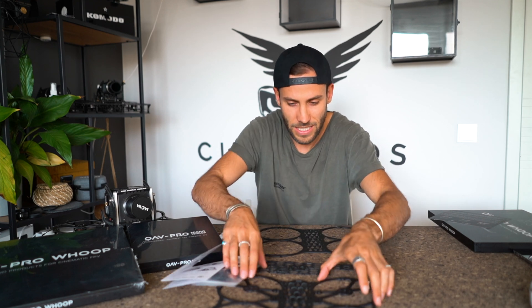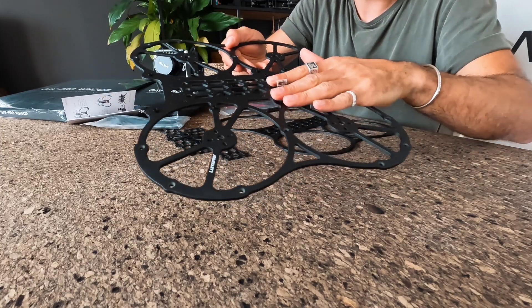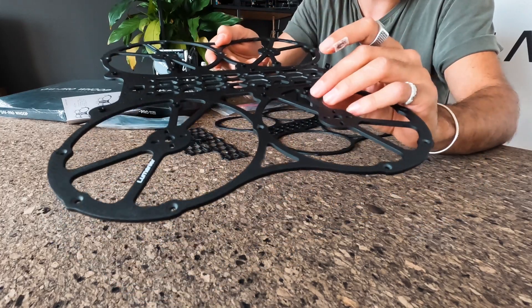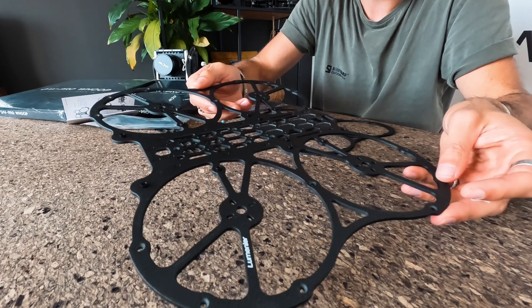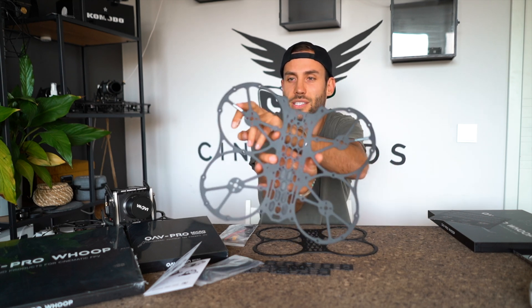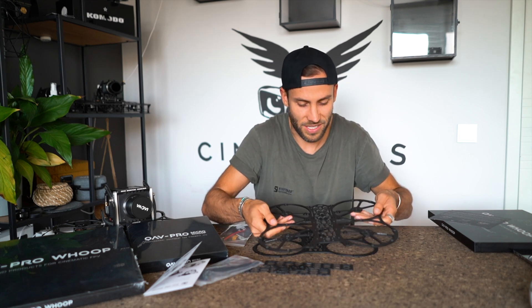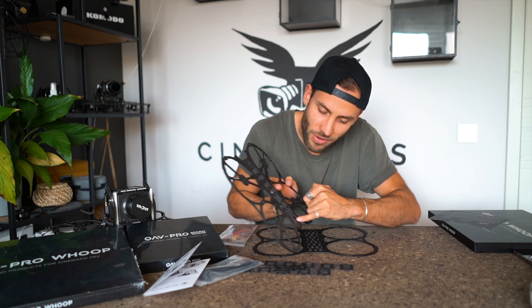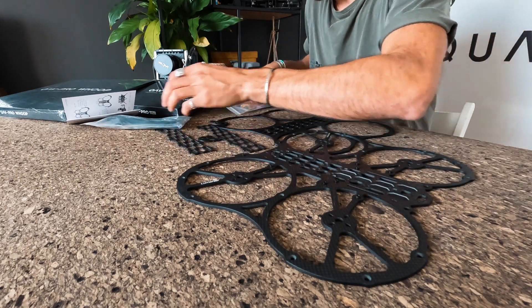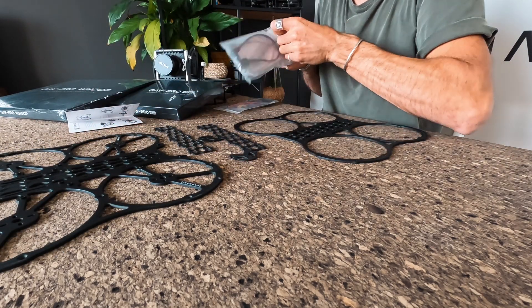So this is the bottom plate and this is the top plate — all super insane high finish. You see all the threads and the press nut inserts already, so you have threadings for every mounting option. We have our prints on here — Cinequads, Lumineer — so this looks nice and it's already super stiff. We have the pattern for our battery pads here, so this looks super sick.